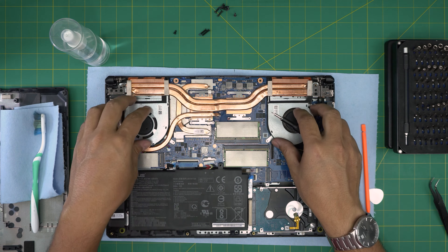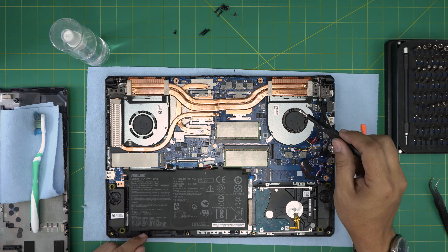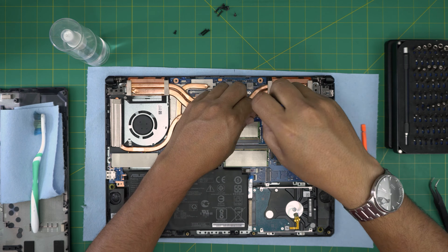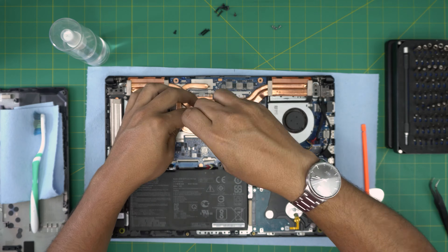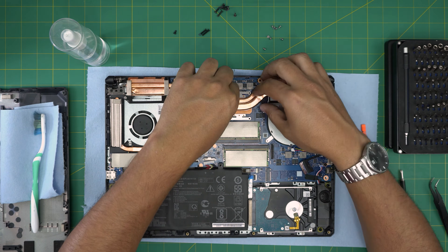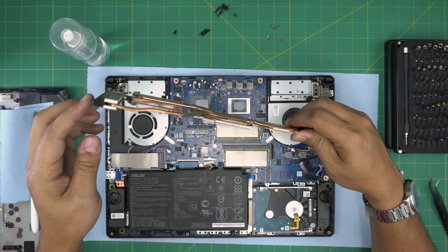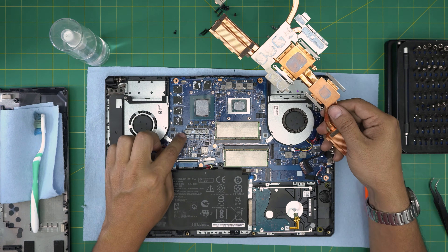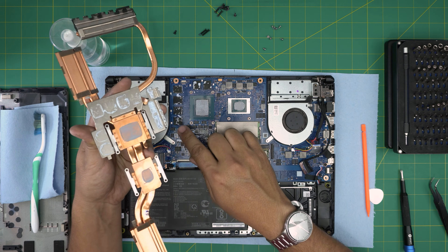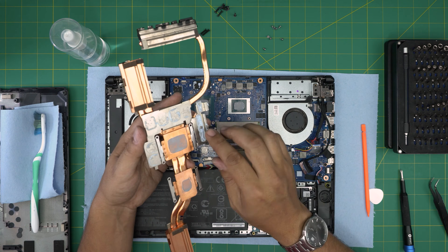You cannot just remove the fans because they have a little hinge that goes under the heatsink. So first remove the heatsink. There are four screws on the CPU side and four on the GPU side — remove those small screws. Grab the heatsink from the center side, lift it up gently, and you'll see what's on the components is not thermal paste — it's thermal gel or thermal putty. You cannot use thermal paste on those components.